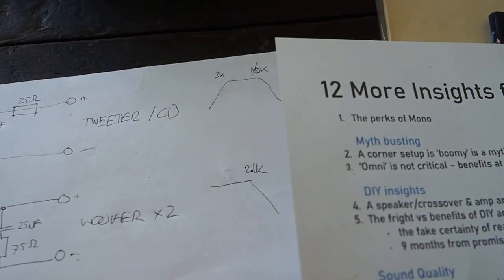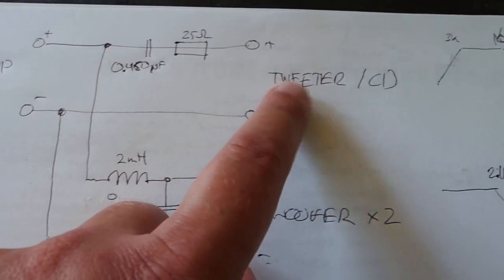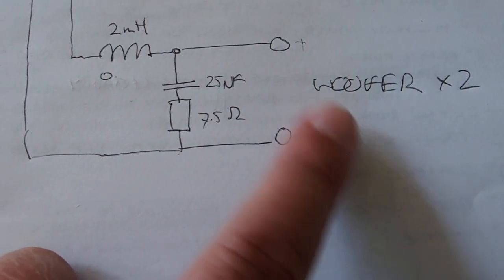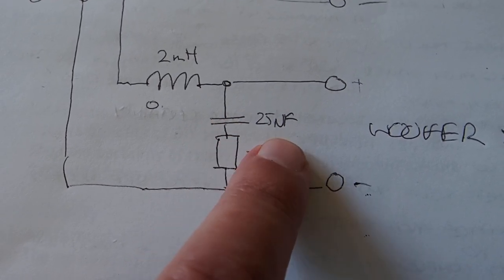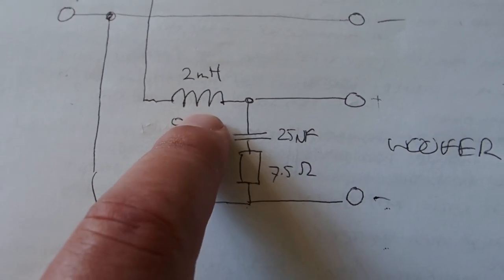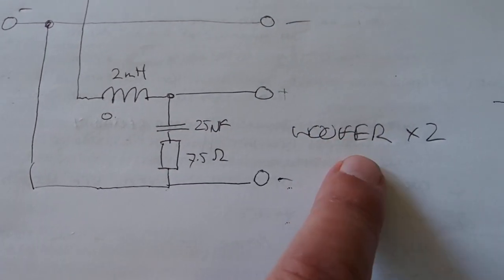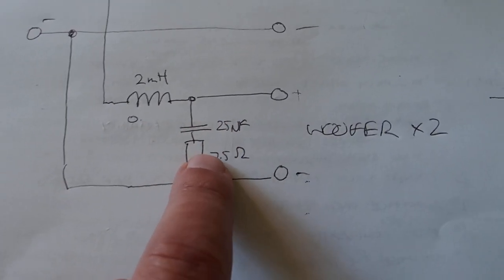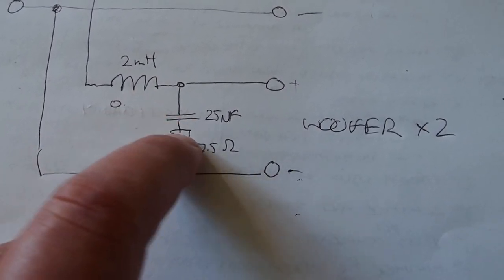Let me draw up the crossover design. We have the input, the tweeter compression driver, and the two woofers. The two woofers have a Zobel network — a 7.5-ohm resistor in series with a 25 µF capacitor — and a big air-core copper coil, 1 mm wire, 2 mH, doing a 6 dB low-pass filter. The Zobel is really needed because the impedance rises significantly and almost negates the filter effect without it. I found the Zobel has very minimal impact on sound quality — the degradation is surprisingly minimal.